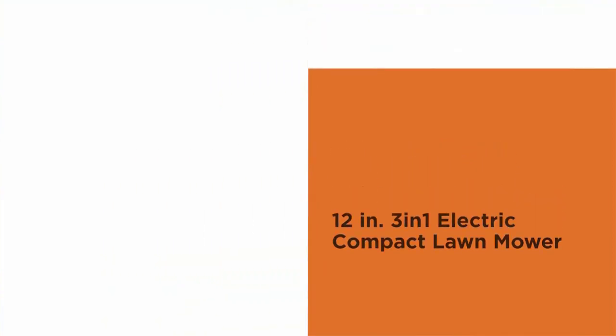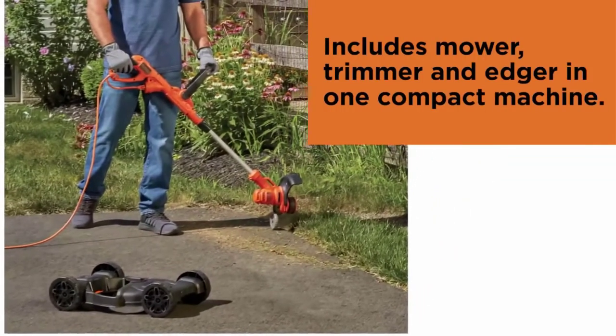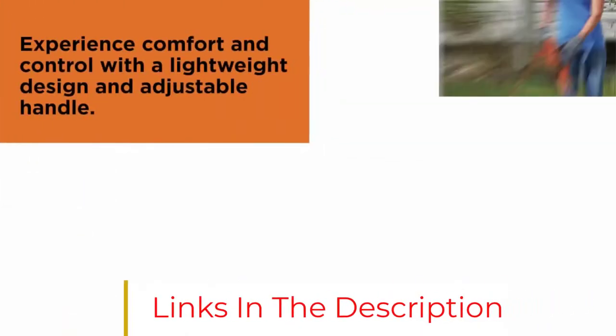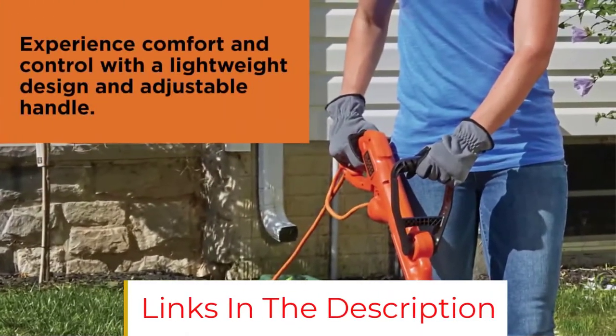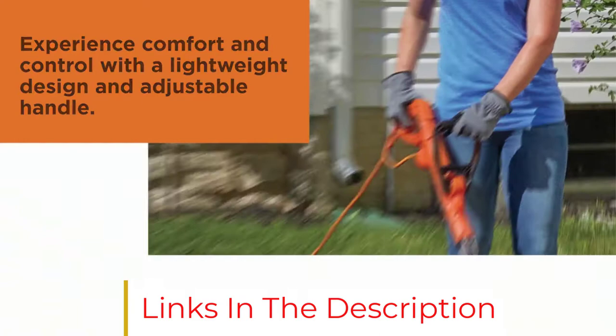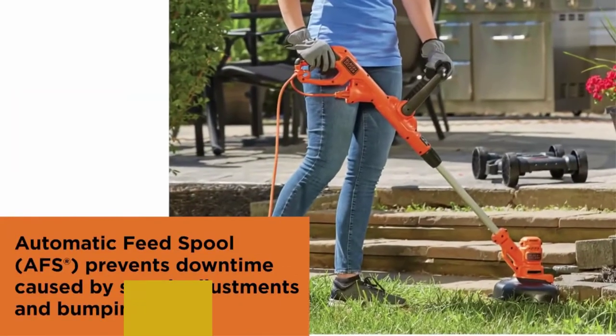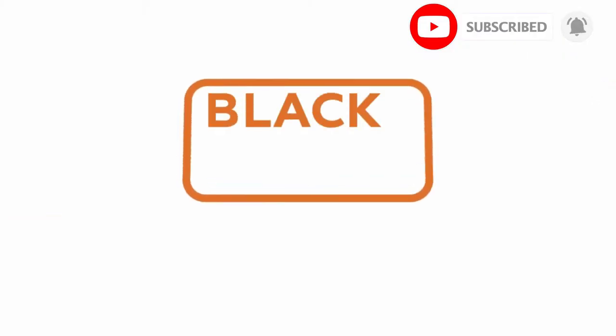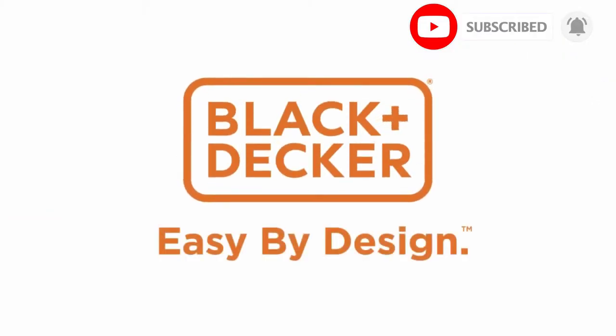It will take longer to mow your lawn with only 12 inches of cutting width, but it shouldn't be too much of a problem for small yards. This mower has an adjustable handle to make it more comfortable to use, and it features two cutting height options of 1.6 and 2.4 inches. It costs around $80, which is a steal for such a versatile little machine.